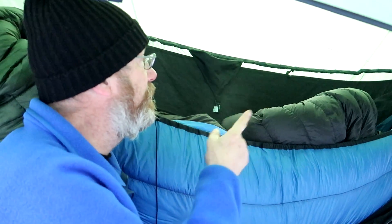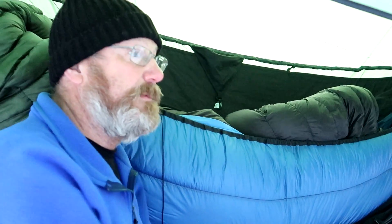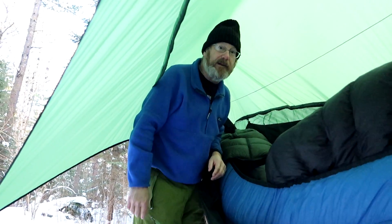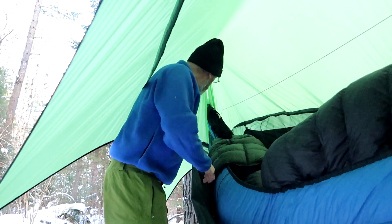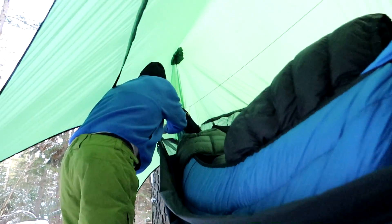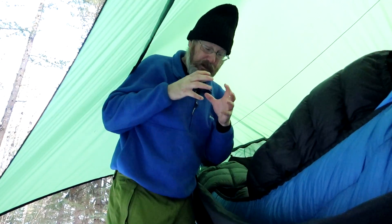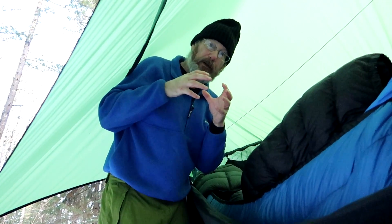You're looking at 2.7 pounds without the compression sack. Most people, when they're hiking with this, actually don't use the compression sack — they just use a double-ended stuff sack. The thing I like about the compression sack is the whole shelter squeezed down to the size of about a softball.